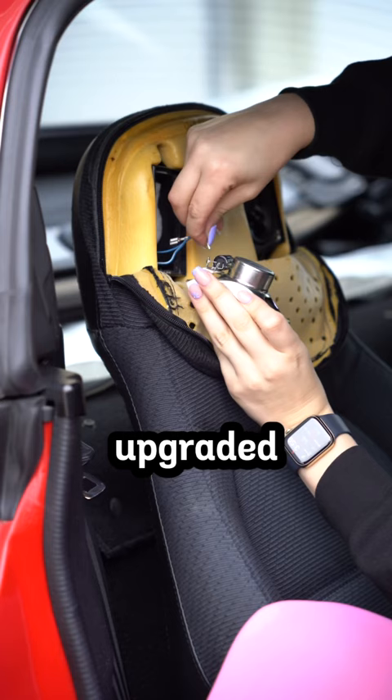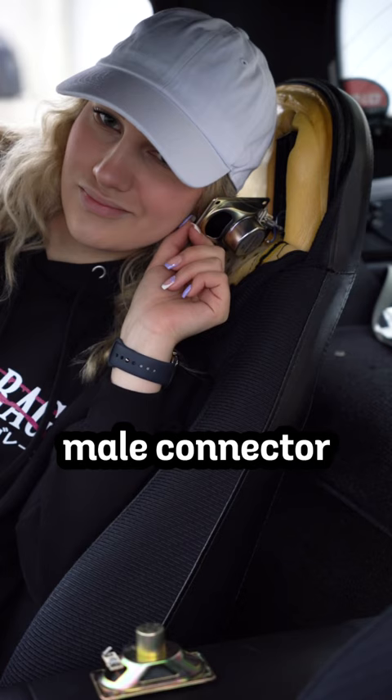Here's how the OEM versus upgraded speakers look like. Then you reconnect the female to the male connector that's on the upgraded speaker, and double check that the sound works before you put everything back together. Then you put back the four screws, put back the foam, zip it up, and you're all set to go with your upgraded headrest speakers.